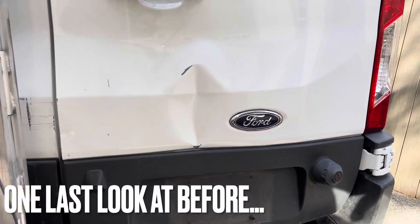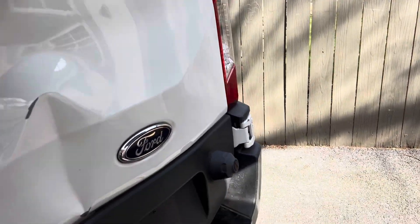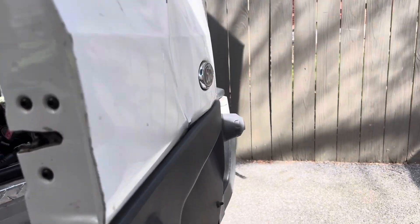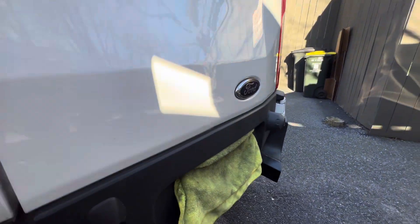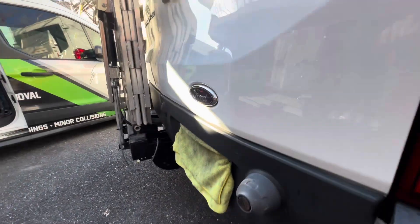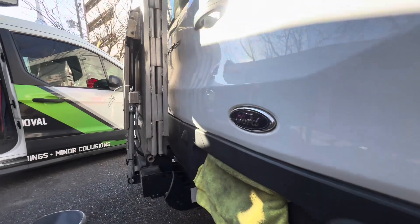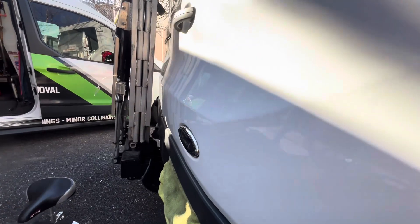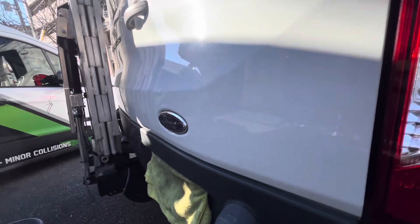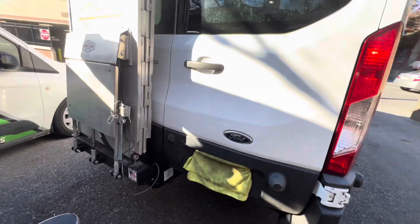One last pan around in case you forgot how ugly this beast was. And here is the after. I tried to pan around and show you what I did. There are obviously some little wiggles here and there, and I try to do an honest job of showing you that it's not absolutely perfect, but I like to think I got it pretty close.